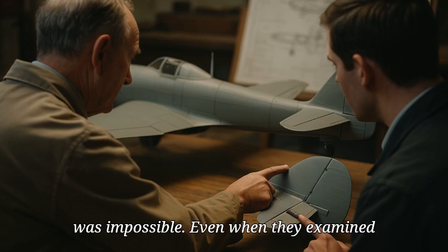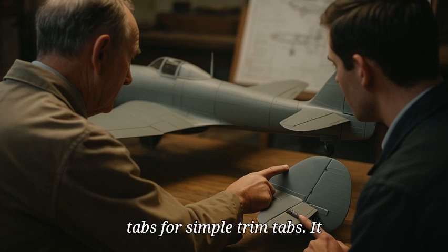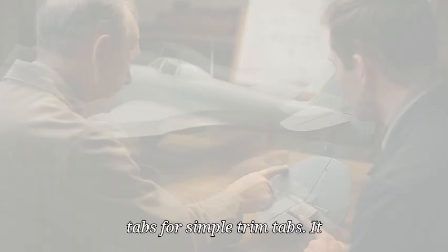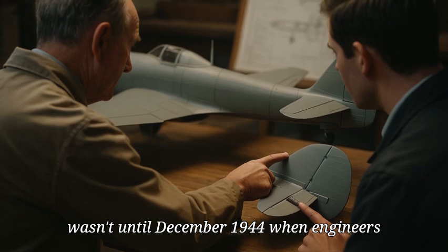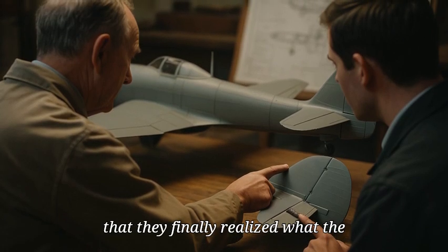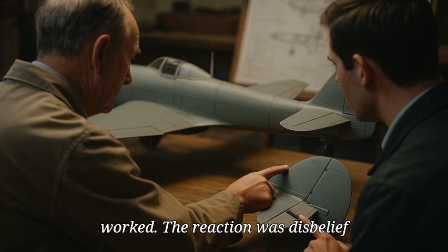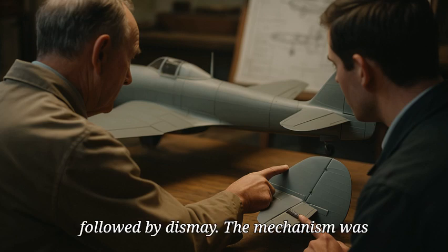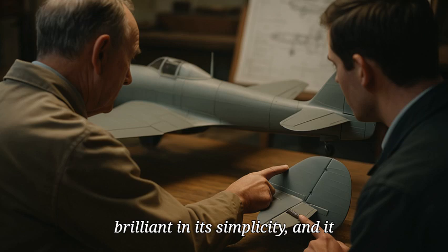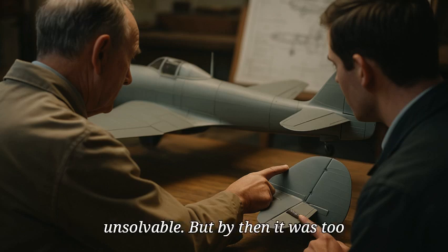Even when they examined a downed Tempest, they mistook the spring tabs for simple trim tabs. It wasn't until December 1944, when engineers inspected a relatively intact aircraft, that they finally realized what the spring tab actually was and how it worked. The reaction was disbelief, followed by dismay. The mechanism was brilliant in its simplicity, and it solved the problem the Germans had deemed unsolvable. But by then, it was too late.